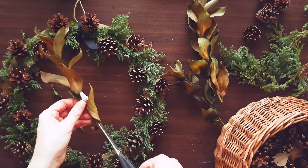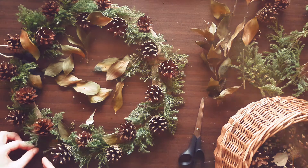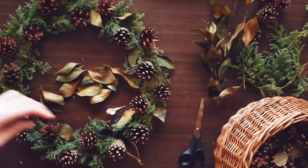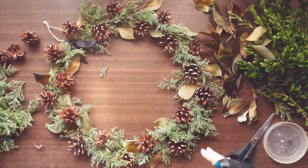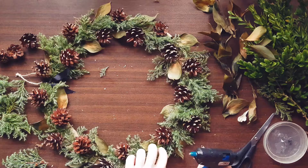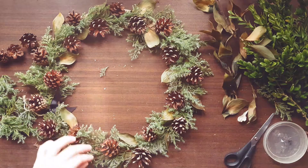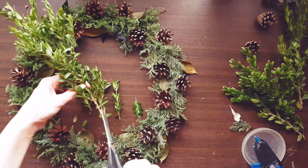I added some dried leaves from an old bouquet here and there. Then added some more evergreens to fill empty spaces. I used some boxwood branches from our country house as well.